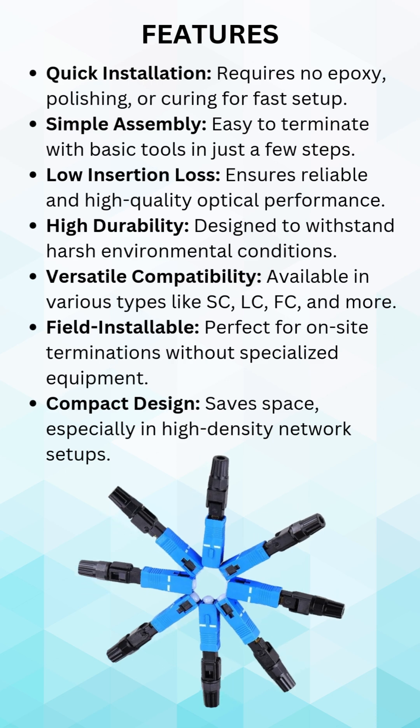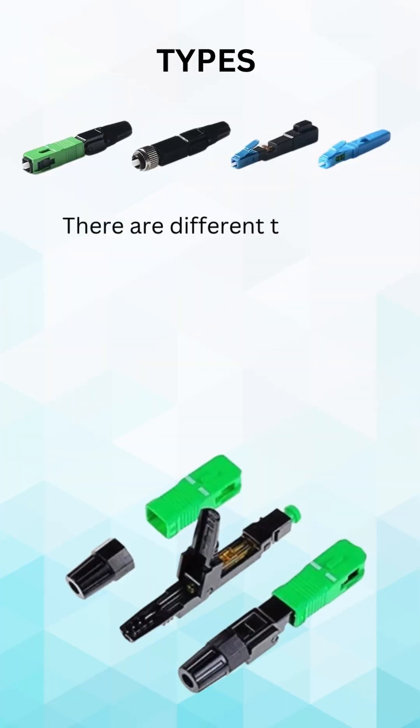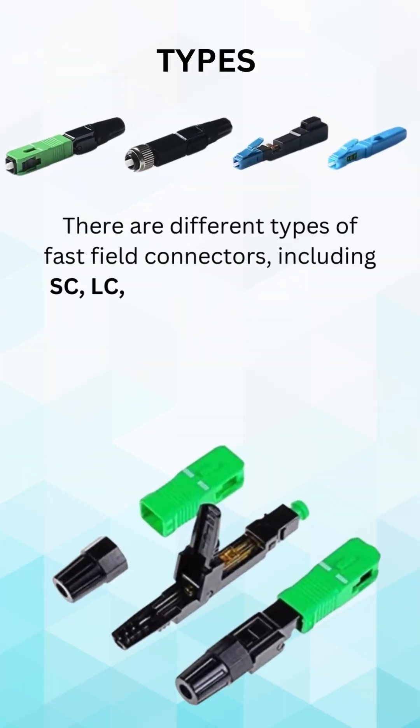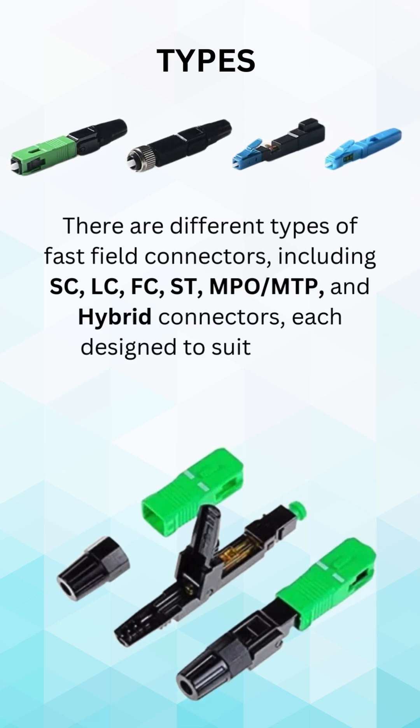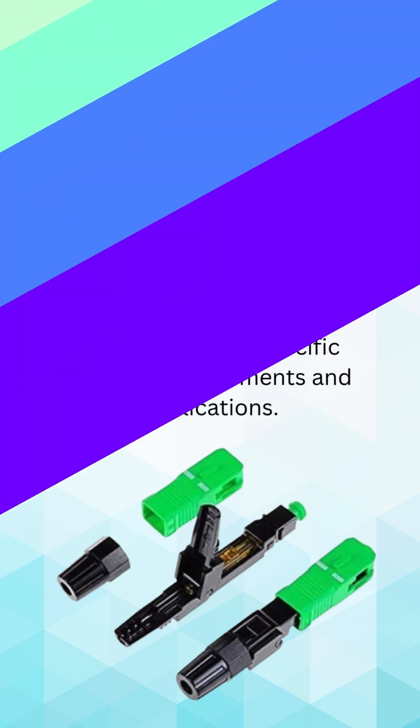Built for durability and low insertion loss, they ensure your network operates at peak efficiency. Whether you're setting up in data centers, outdoor environments, or performing field repairs, Fast Field Connectors are versatile and dependable.